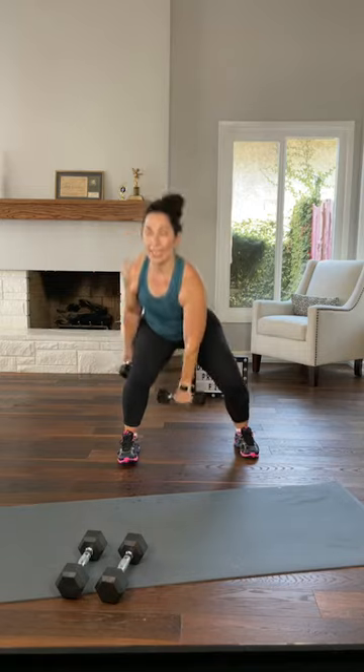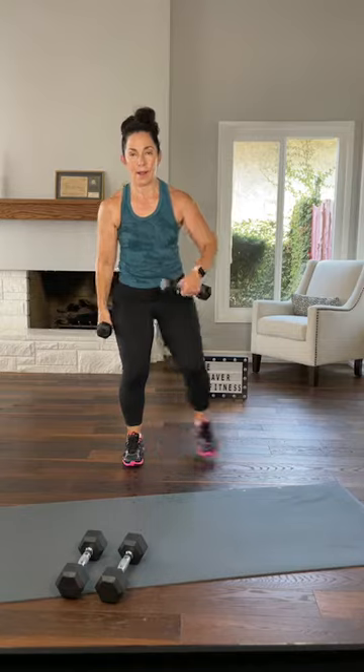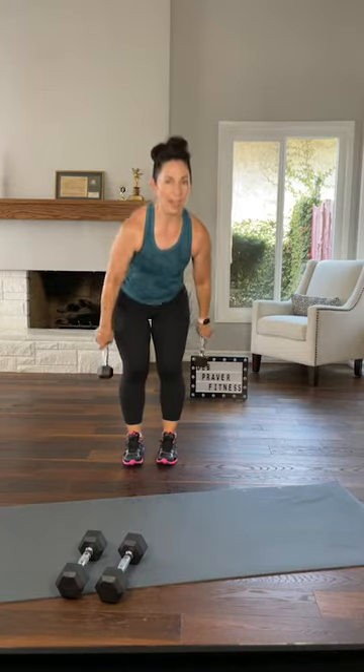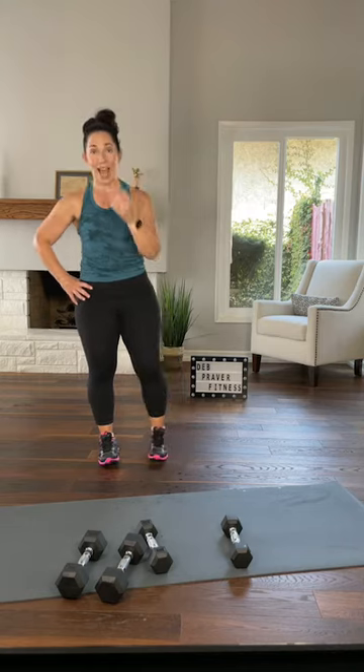Once more each direction — sink, lift, one more. Parallel squats, keep that in your head. Set your dumbbells down — I saved the hardest for last.